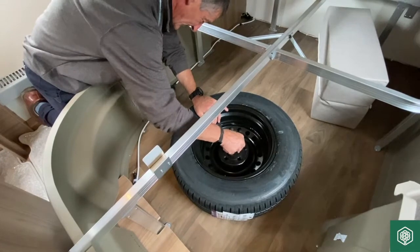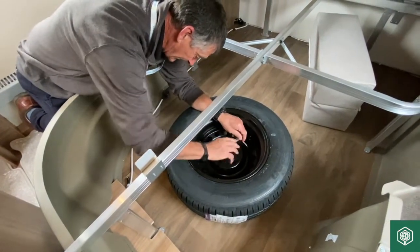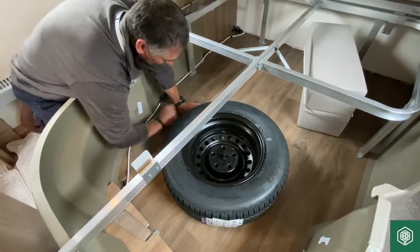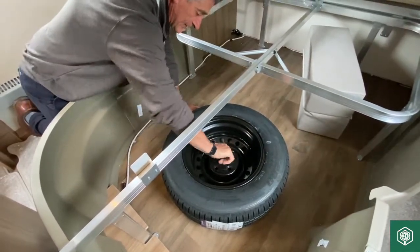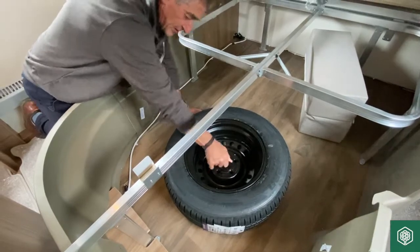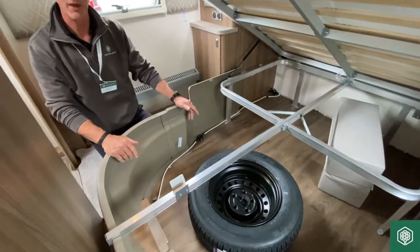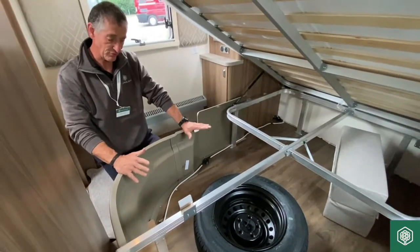Then basically just put the bolt back in and centralise it. There's the base plate going in — just give it a quick tap to get it central and lock it in place. And that is the spare wheel anchoring into place, very easy to retrieve in an emergency situation.